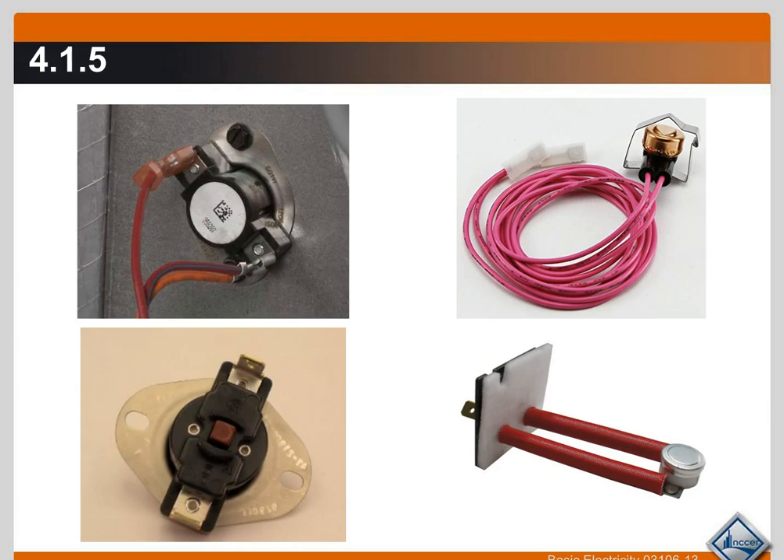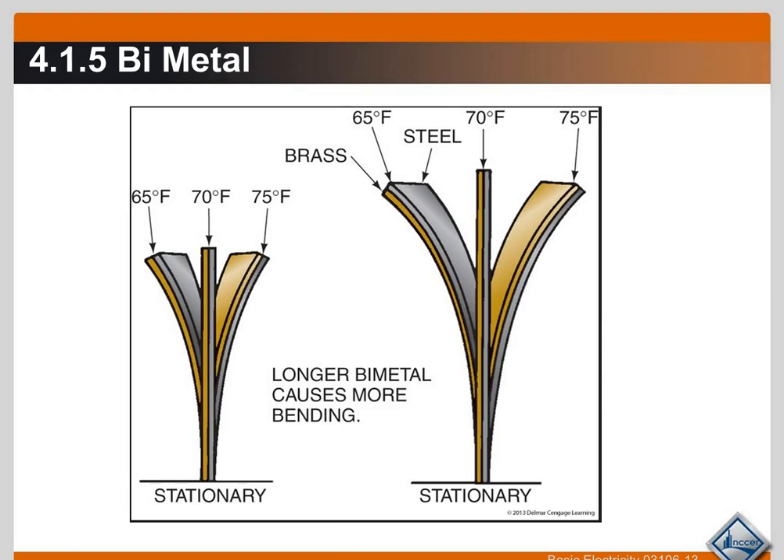Here are several different types of devices you'll see. This is a limit switch that breaks the control circuit if it gets too hot. This is a defrost control thermostat which terminates defrost on a heat pump. Here is another heat limit usually seen on a gas furnace — if it overheats it pops that switch out and it has to be manually reset. They all make and break depending on the temperature settings and the type they are, usually controlling the circuit for that piece of equipment.